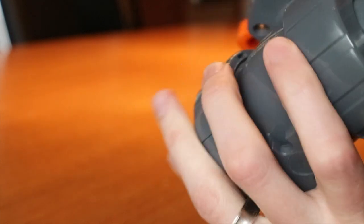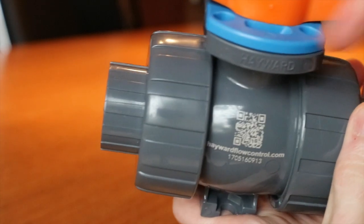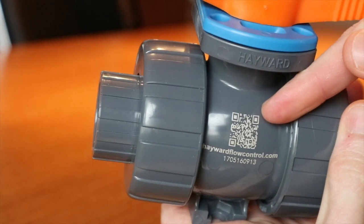The QR code is also etched to the valve, which will automatically direct your device to the installation, operation, and maintenance manual.